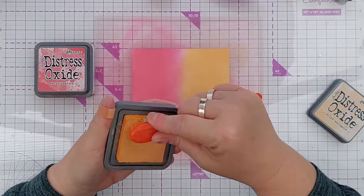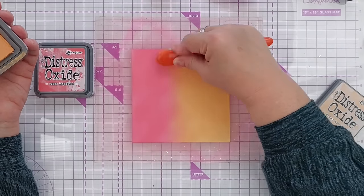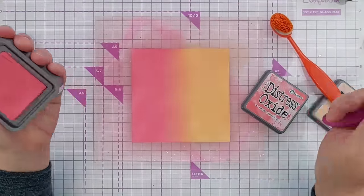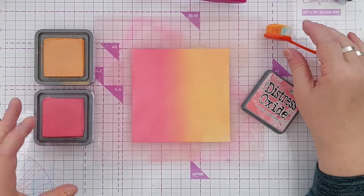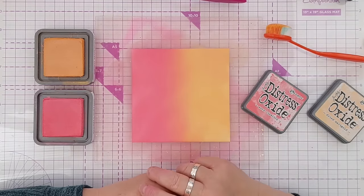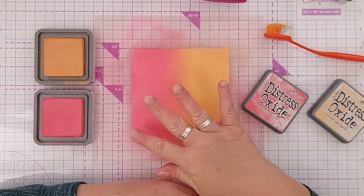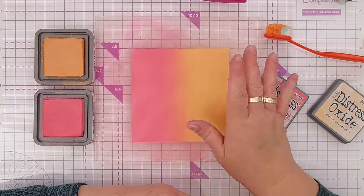I personally find it easier and less hard on my wrist to use the brush. To get two colors to blend nicely in the middle, just come in from either side working over that middle area — do one color, then come in from the other side blending over the middle. With Distress Oxides I can get a good blend on most types of paper. With Catherine Pooler inks, I find I need a paper that's had some treatment, like mixed media or watercolor paper, which is designed to take wet media.